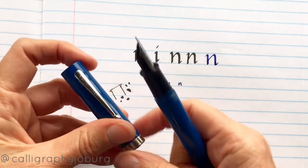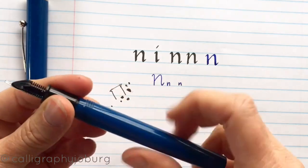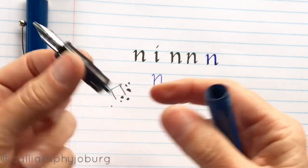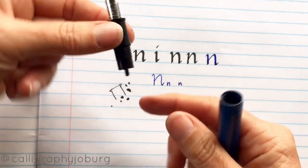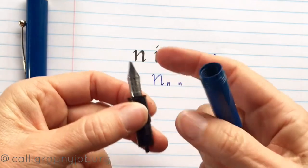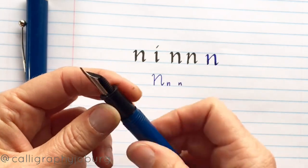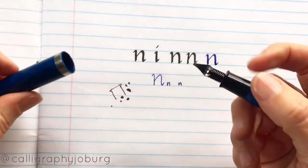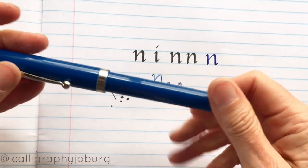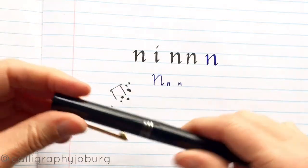With a pen like this — and this one's several years old — it has no ink in it at the moment. But all you would do is take this, soak the entire end into water, then pop a new cartridge onto it and it should be as good as new, as long as the nib is not damaged. Most of the time, if they've been lying in a drawer, they aren't damaged because they're usually just lying there not being touched. So a pen like that, even though it's really old, if it's looked after, should be in perfect order if you just give it a little soak.